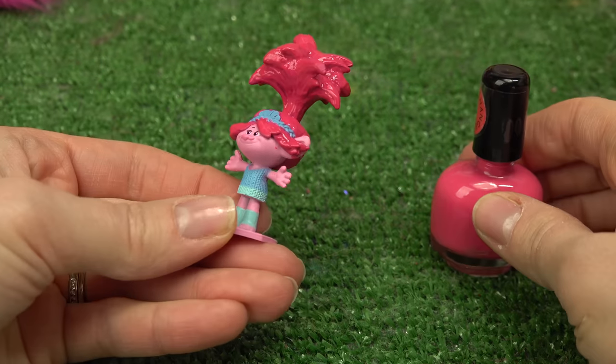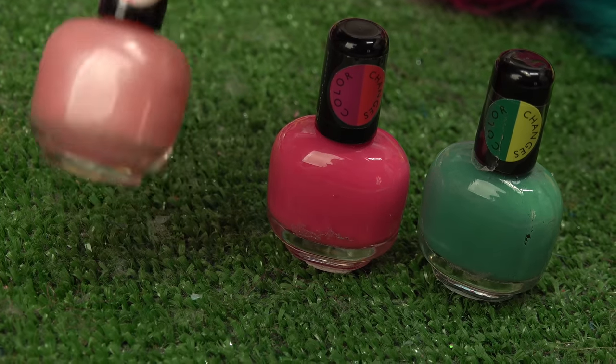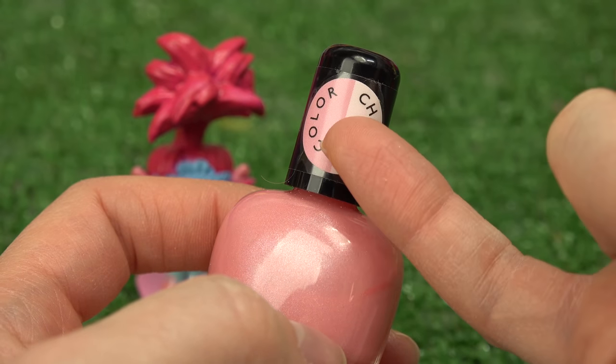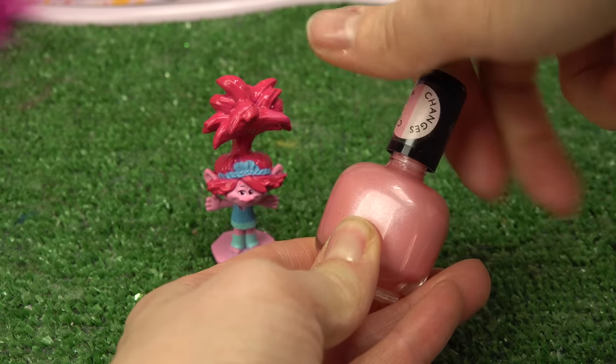So far Poppy looks exactly the same - not for long! I'm going to use this peach color for her skin. This color transforms from a peach color to white. You're going to look awesome, Poppy! Let's go ahead and open this one up.